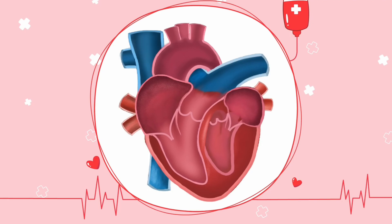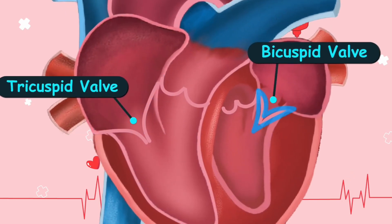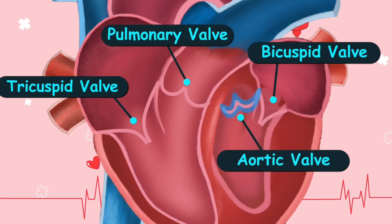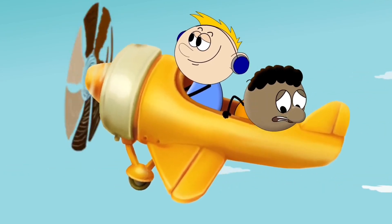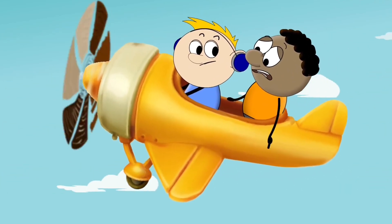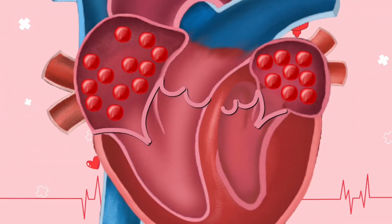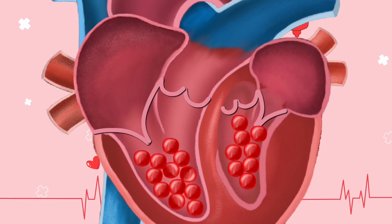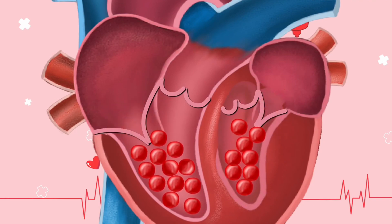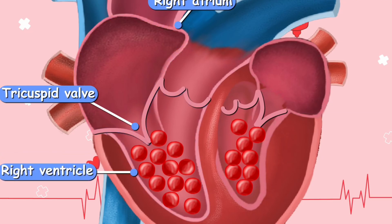Now let's talk about the valves of the heart. In total we have four valves: the tricuspid valve, bicuspid valve, pulmonary valve, and aortic valve. Just like you can't change your mind on a flight and ask the pilot to turn back, the four valves of the heart are fibrous flaps of tissue allowing blood to flow in one direction only, and then they close tightly preventing the backflow of blood — they basically act like security guards.